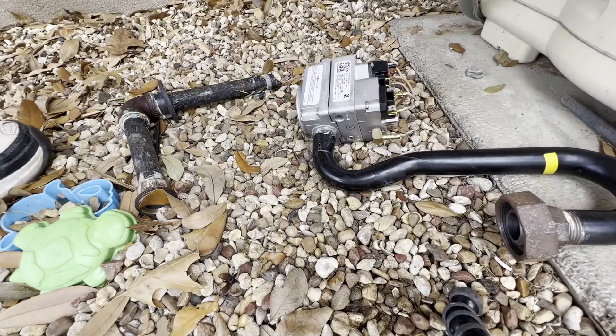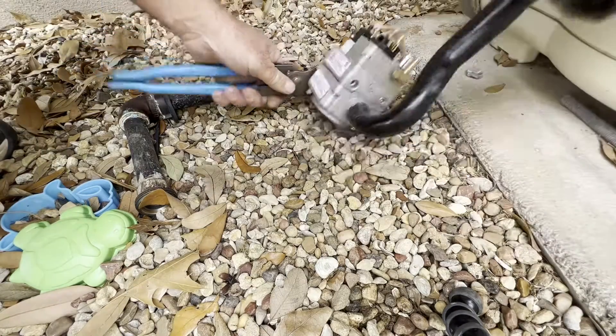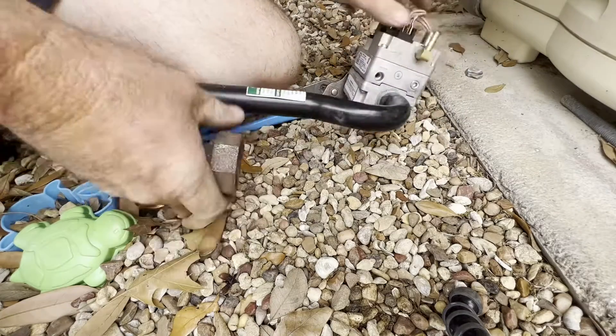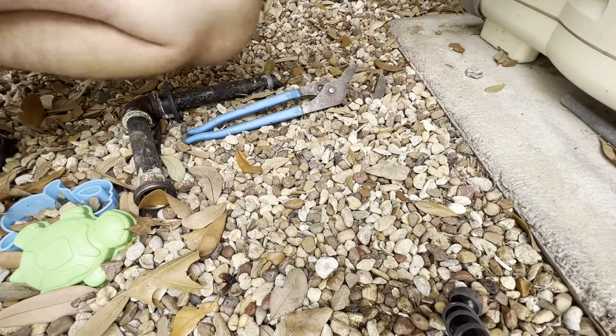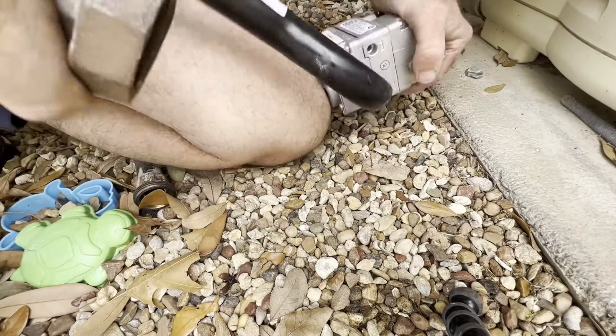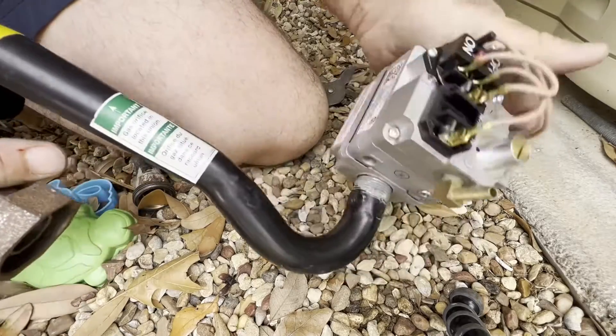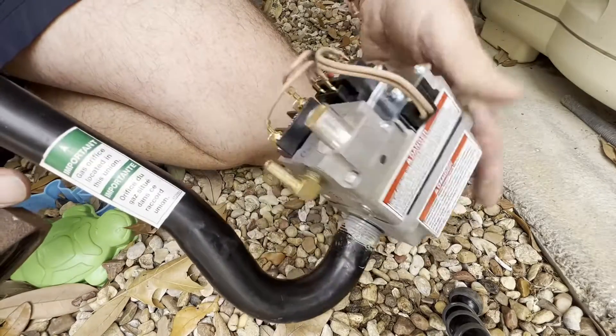Now we just need to remove the old gas valve from that pipe. There's a square side on one side — it makes it real easy to grab a little pair of pliers. Just twist that off until you're all the way off.